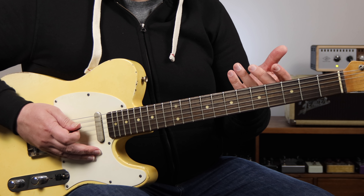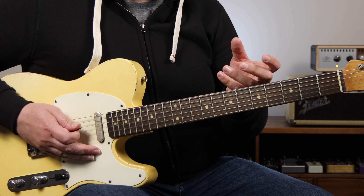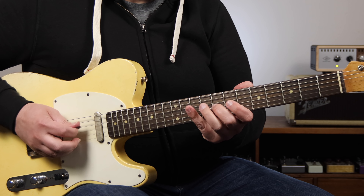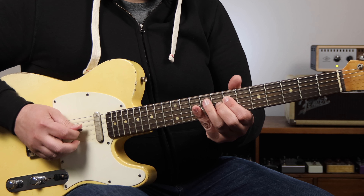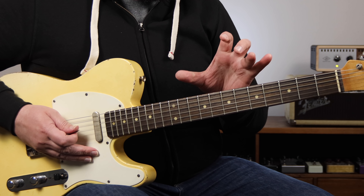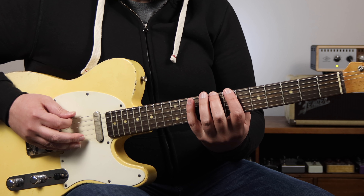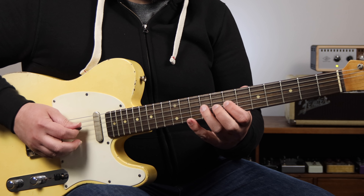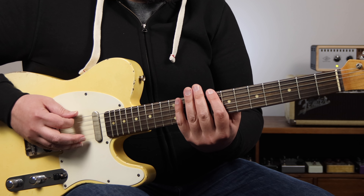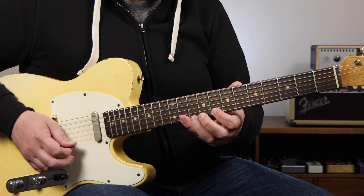Then in measure 2, we go to the F7 chord, and I play out of an F7 arpeggio, and then lead back to the C major pentatonic scale. All of that comes from knowing the C major pentatonic scale in this position, and the F7 arpeggio shape in the same spot.